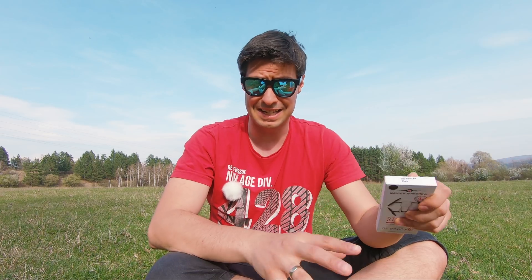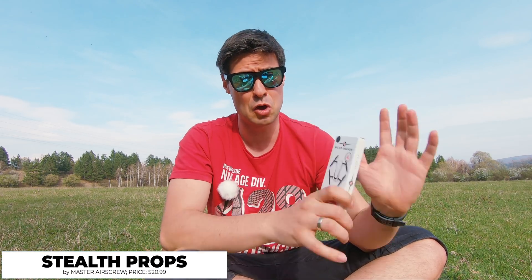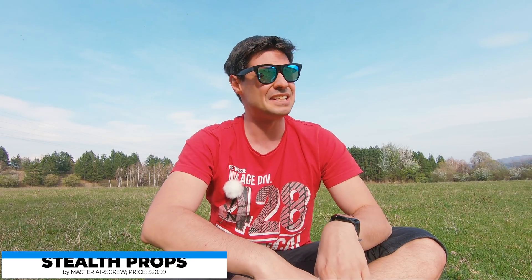Starting with a disclaimer, I've got nothing to do with Master Airscrew — it's my own investment. It costs only 20 dollars and apparently takes a long time to get delivered to my country using standard shipping, but that's not the topic now.